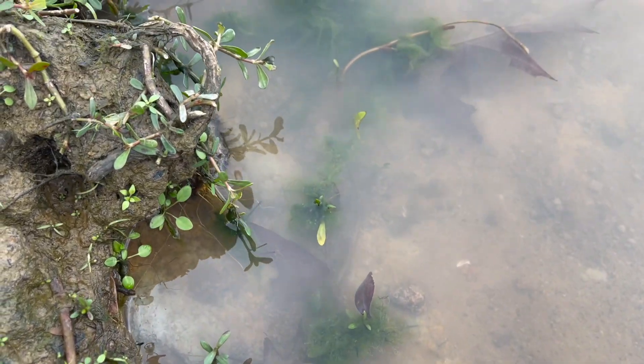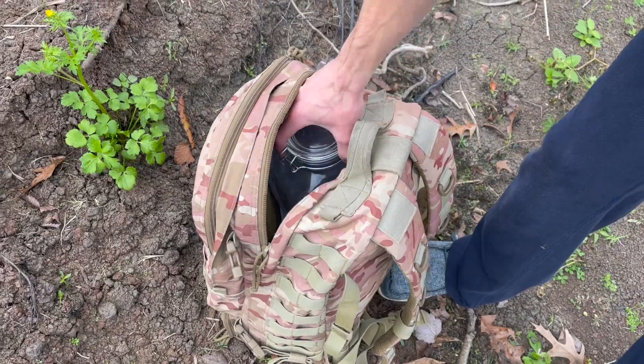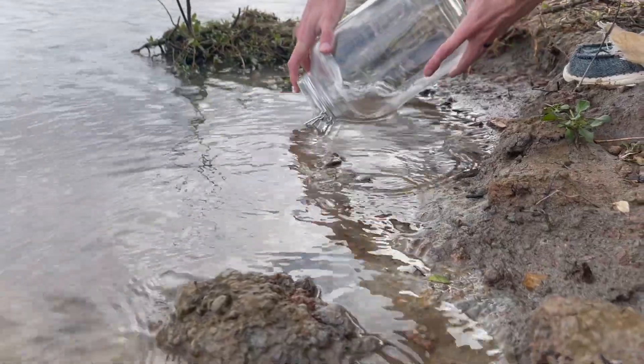If you want to see a video on how to make an ecosphere, I'll put a link in the top right corner. This one-gallon glass jar is my favorite to use — it's big and allows a lot of light inside, and it looks pretty good too.